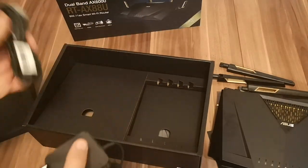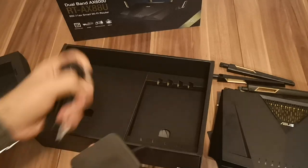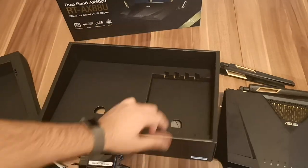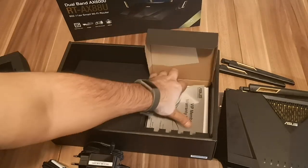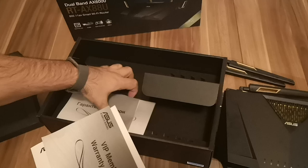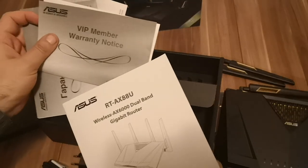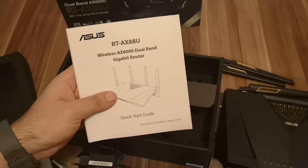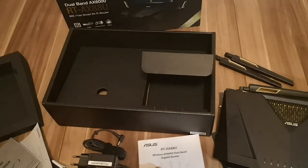We open another part of the box and here we have an Ethernet cable and the power adapter. And if we open this compartment here, we have the warranty in several languages and the user manual, which is going to be quite useful. That's it!